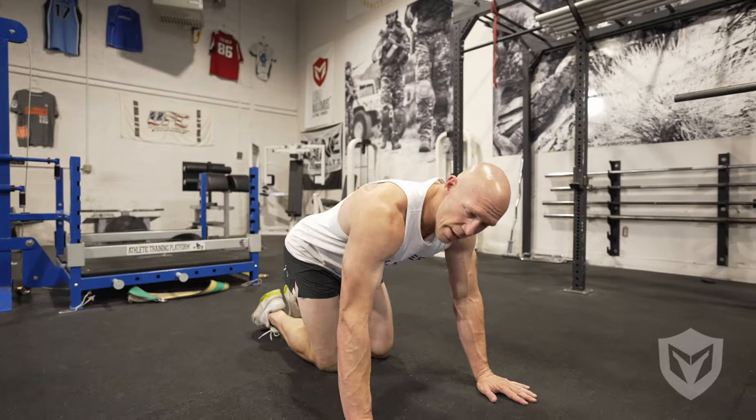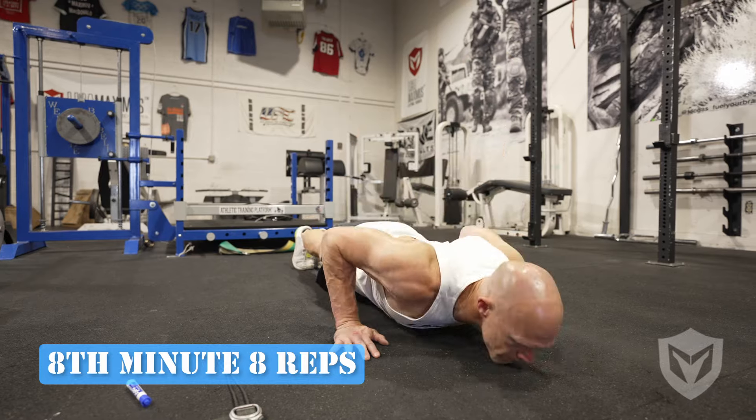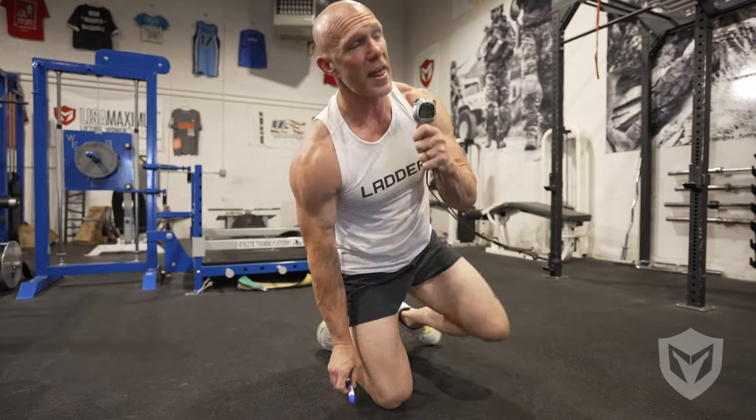I have eight push-ups now. One, two, three, four, five, six, seven, eight. And that's enough of that — you probably get the picture of how this works. You're going to go to whatever round you can get to, so if you're in round 20 and you owe 20 push-ups but you only get 18, the workout is over.